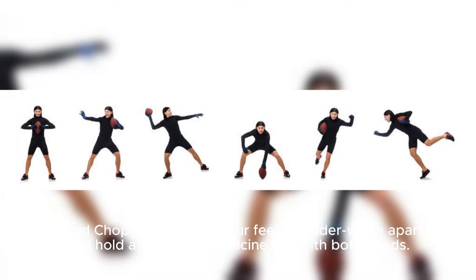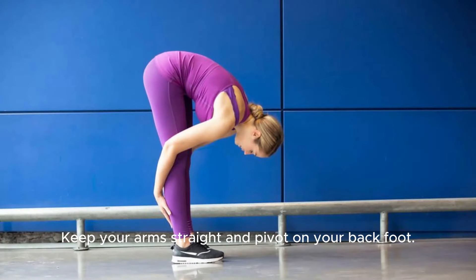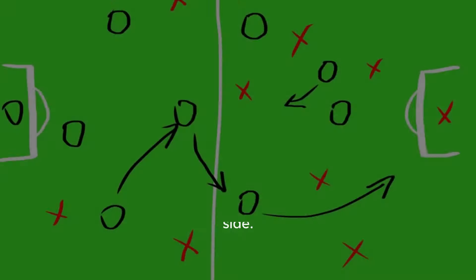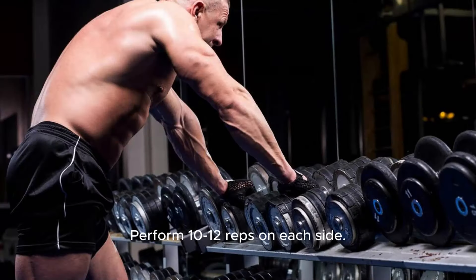Stand with your feet shoulder-width apart and hold a weight or medicine ball with both hands. Start with the weight above your right shoulder. Engage your core and twist your torso to bring the weight diagonally across your body towards your left hip. Keep your arms straight and pivot on your back foot. Return to the starting position and repeat on the other side. Perform 10-12 reps on each side.